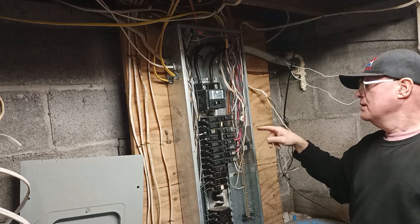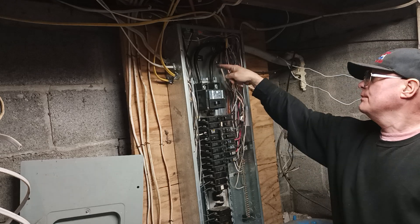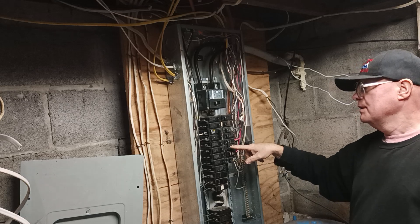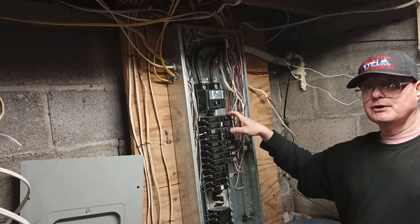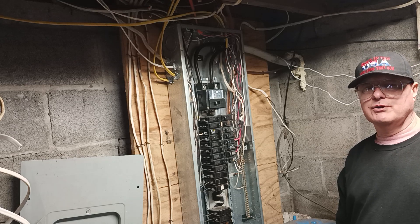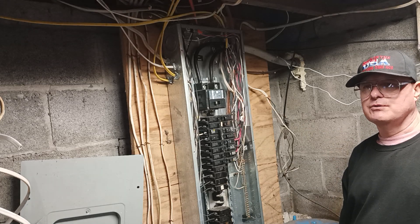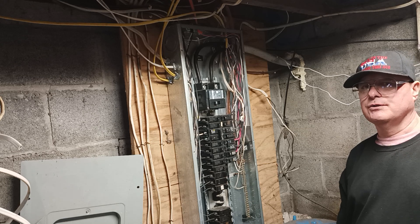That is how to wire a 15 and a 20-amp circuit into a panel. We have 240 coming in, and single pole breakers give you 120 volts while double pole breakers give you 220-240. Use 14 AWG on 15 amps, 12 AWG on 20 amps, 10 AWG on 30 amps, 8 AWG on 40 amps, and 6 AWG on 50 amps. The incoming service here is 4-0 for a 200-amp panel. For a 100-amp panel, use number 2 aluminum with a 100-amp main breaker.